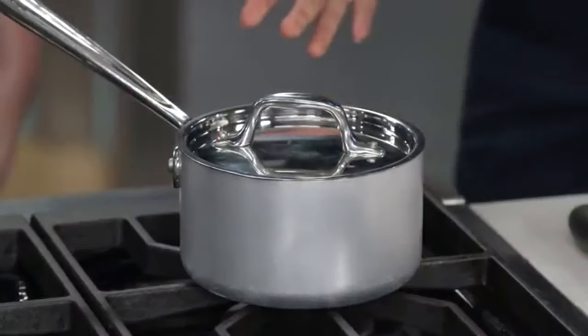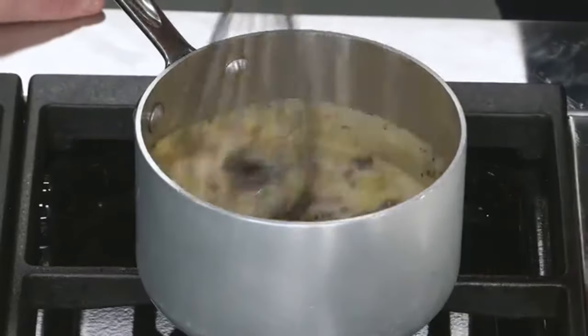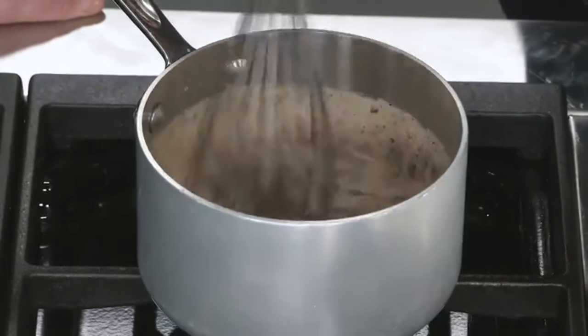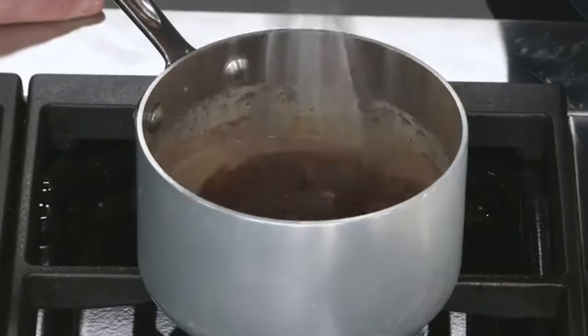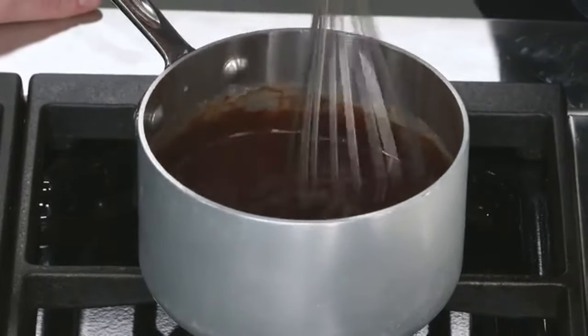It's been five minutes. It doesn't look like much, but a quick whisk brings everything together — and look at that! Spectacular gloss on that chocolate sauce. Beautiful.